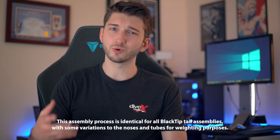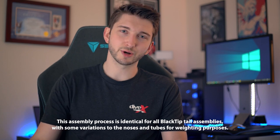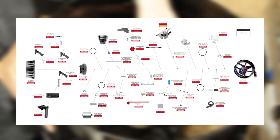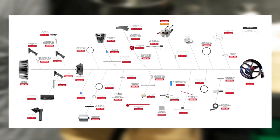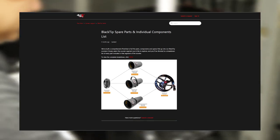Hey, it's Jake from Divextras. Today we'll be walking through the production and assembly process of our Blacktip Tech scooter. This can be useful for owners who are looking to disassemble their Blacktip to replace or repair any old or damaged parts, or for just an interesting look behind the scenes at Divextras. For a complete breakdown of every part that goes into our Blacktip scooters, check out our comprehensive parts list and exploded diagrams through the Divextras support page. We will include a link in the description below this video.